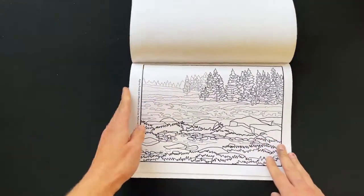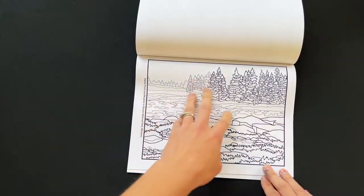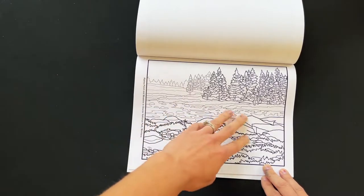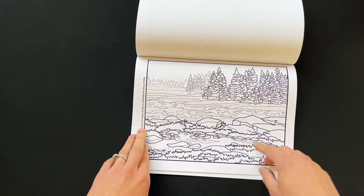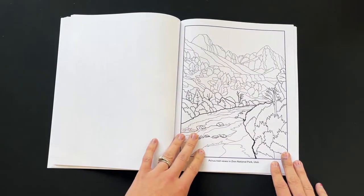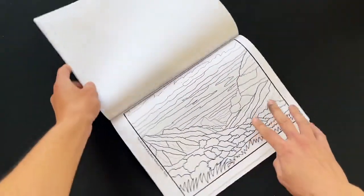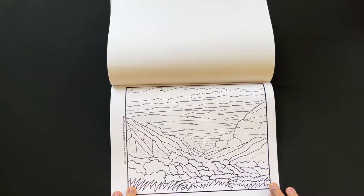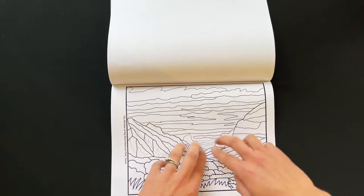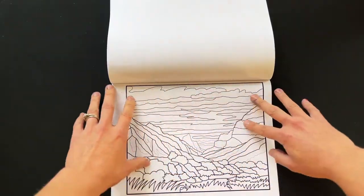This one is inspired by Glacier National Park, up by Logan Pass — there's a really peaceful little pond stream running through there. This is in Zion National Park. And this one is in Big Bend National Park in Texas — we have the land here, and this is called the Window, which opens up to a really colorful sky.